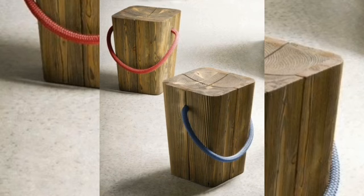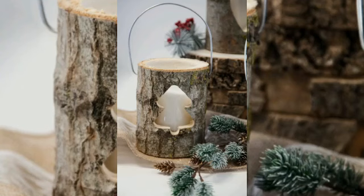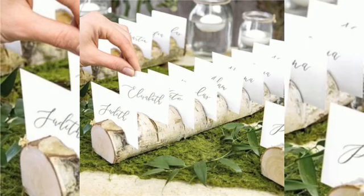Gardening items can also be made with the help of wood. Do watch the tutorial before you start the project.